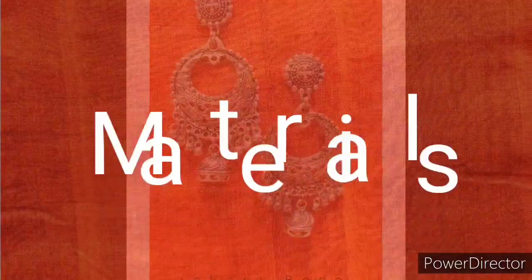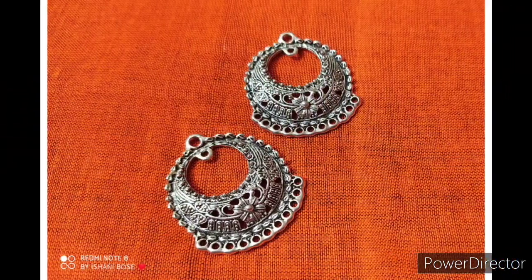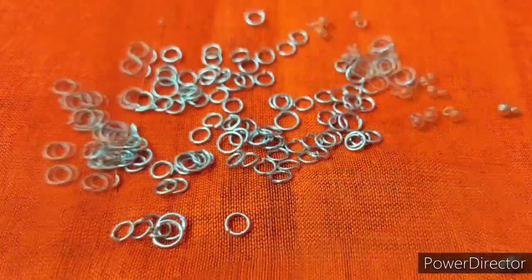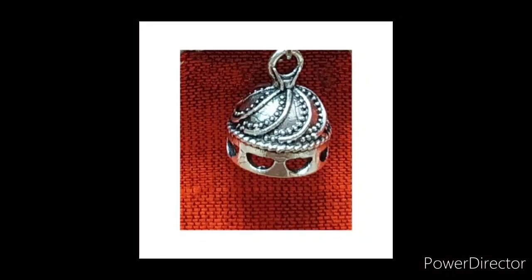The materials are oxidized kaanbalas, silver balls, jump rings, earring tops, and jhumkas. Let's start.